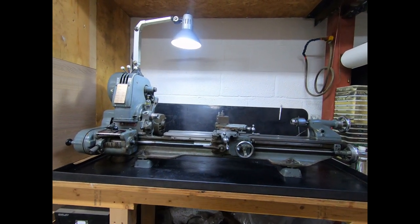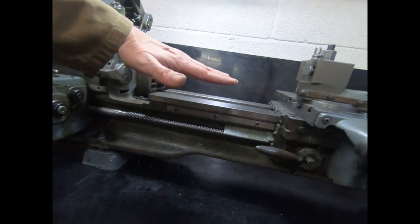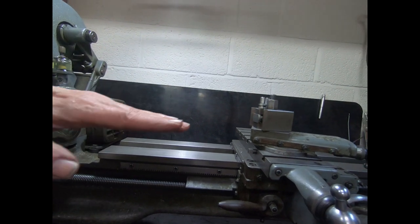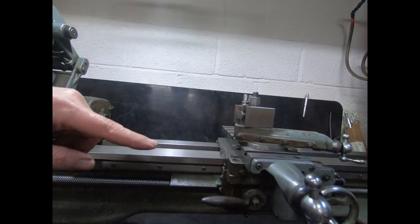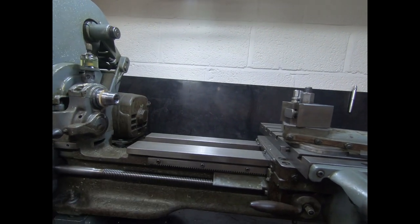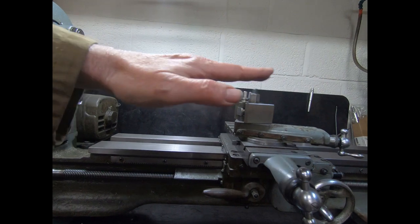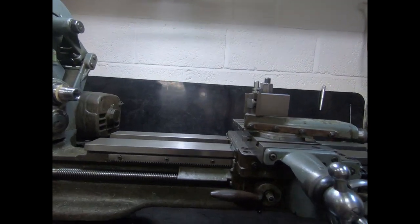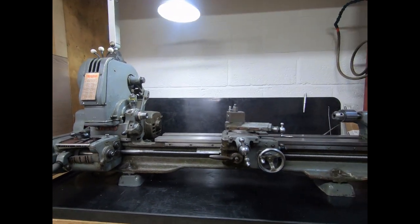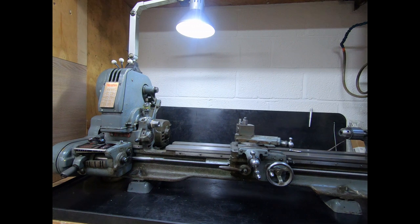I got my level out and adjusted the screws to get it level both ways. Lengthways it was fairly level but sideways it was tremendously out — really dipping down on one side. I leveled all that up, which took quite a bit of messing around. My plan now is to do a double check once a week for the next month or so and do any tweaks as everything settles down.